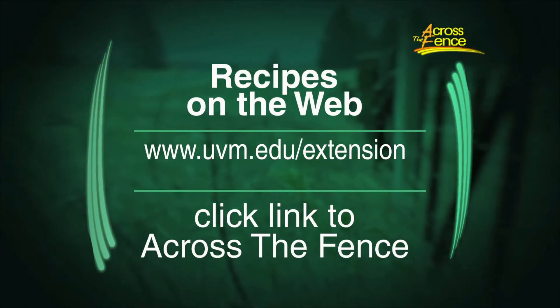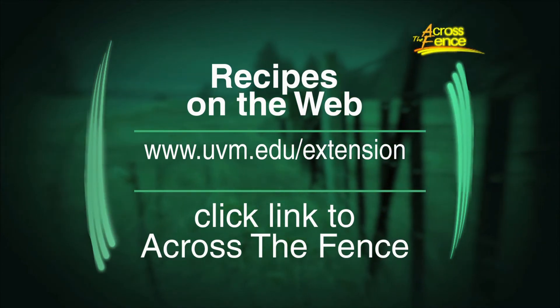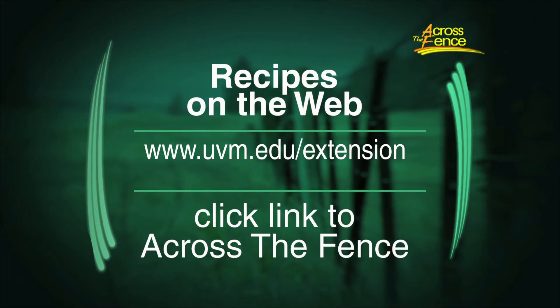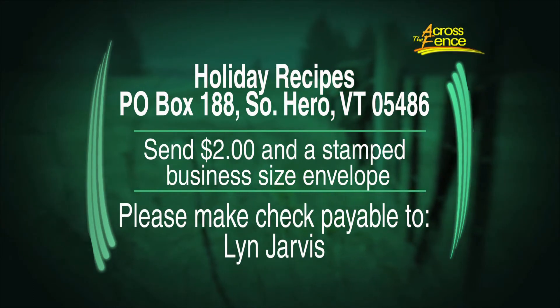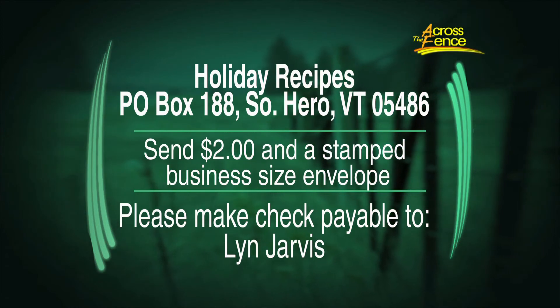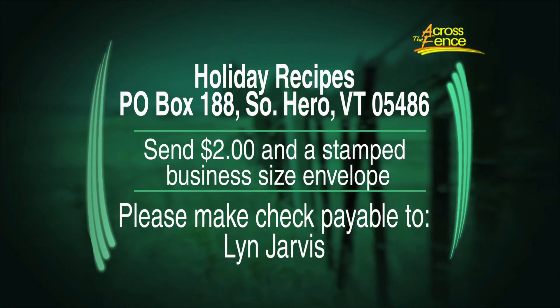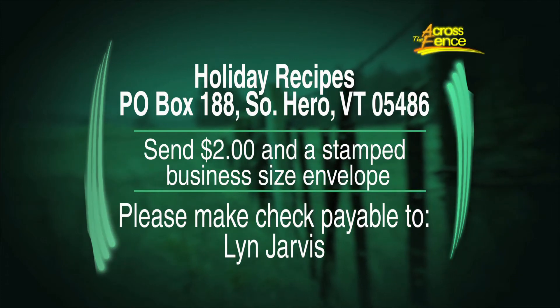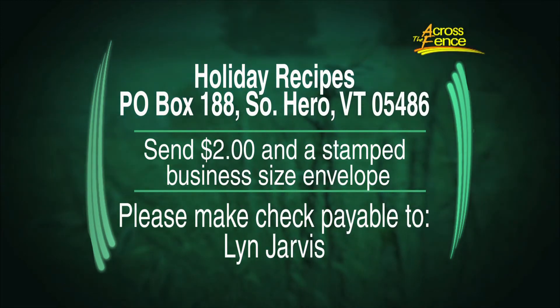As always, we have a couple of ways to get all of these recipes. You can get them online from the Across the Fence website — go to uvm.edu/extension and click on the link to Across the Fence; you'll find the recipes on the left-hand side of the webpage. To get recipes by mail, send $2 in a stamped self-addressed business-sized envelope to Holiday Recipes, Box 188, South Hero, Vermont 05486. Our next edition of In the Kitchen with Across the Fence will feature favorite recipes for 2018, airing on Thursday, January 4th. From all of us at WCAX and Across the Fence, best wishes for a fun and safe holiday season. I'm Judy Simpson — see you next time on Across the Fence.